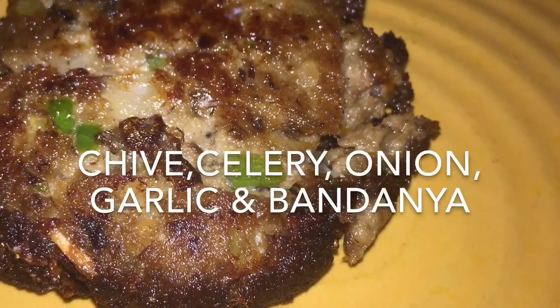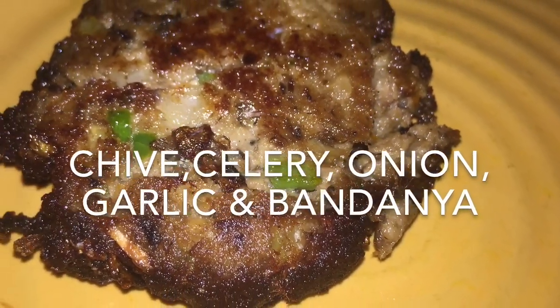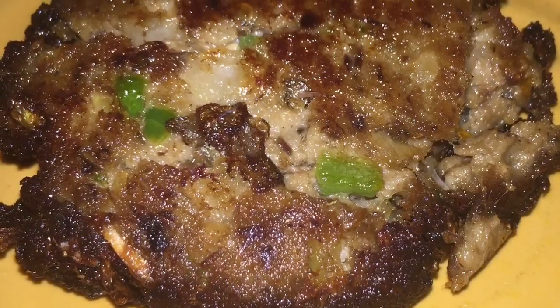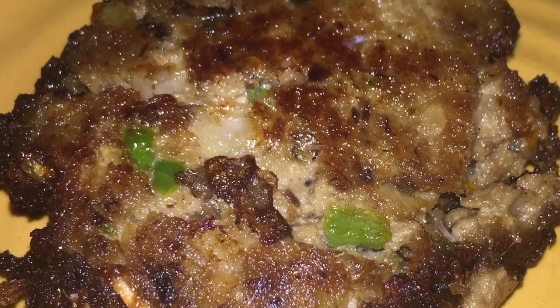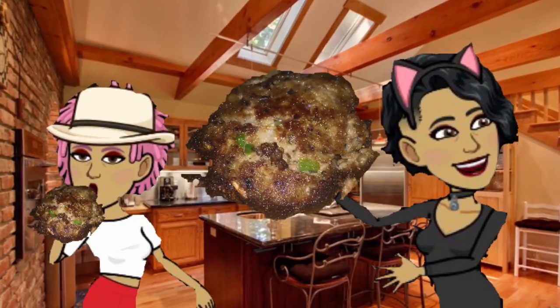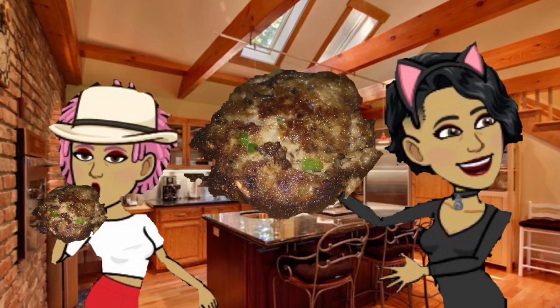All the aromatics from the bandana, the chive, the celery, and the onion come out into this fish while it's frying. That's basically what we did and it was delightful. Give this quick and easy patty recipe a try!